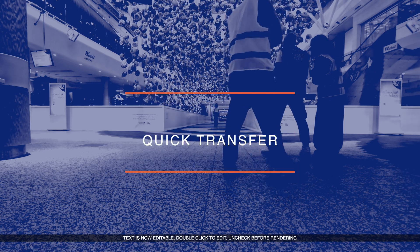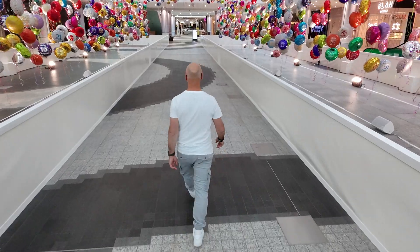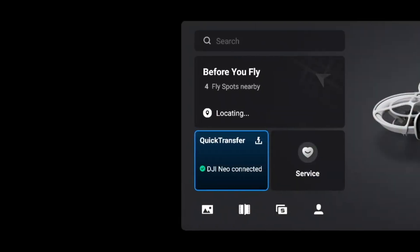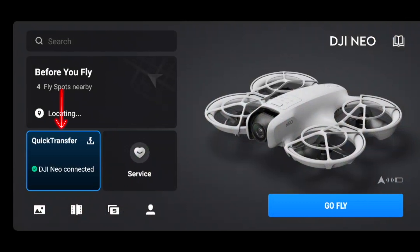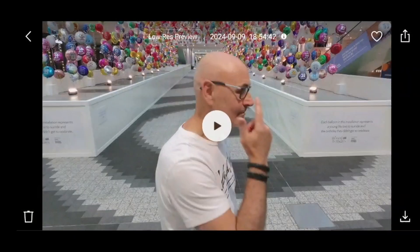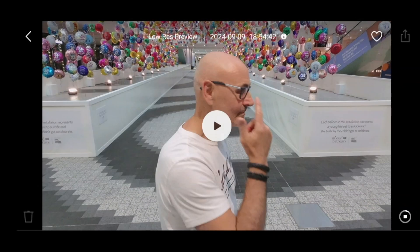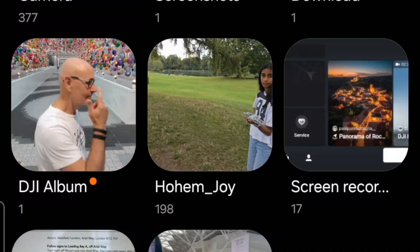We're at Westfield Shopping Centre. We've been doing a drone operation here and did a couple of shots with the Neo as well — just to get some quick follow-me shots, and they look quite nice. We're going to do a quick transfer to get them onto the mobile to pass to the client. Turn the drone on, click connect, then click quick transfer, click view the album and you'll see all your photos and videos. Select what you like or batch select, then click download and it'll download to your mobile device, viewable in your DJI album.